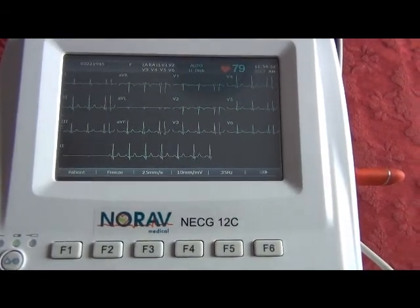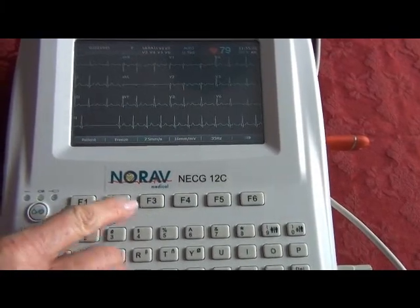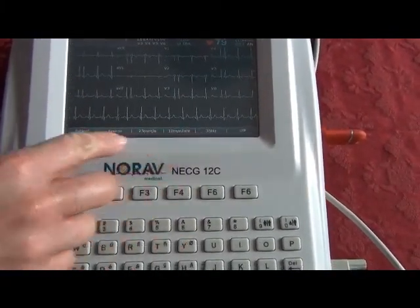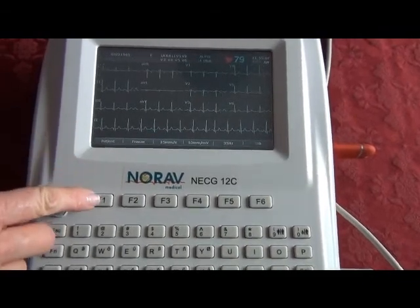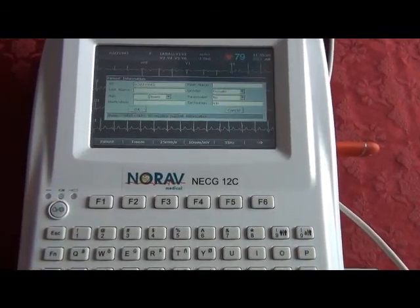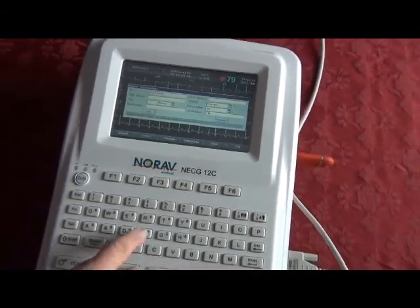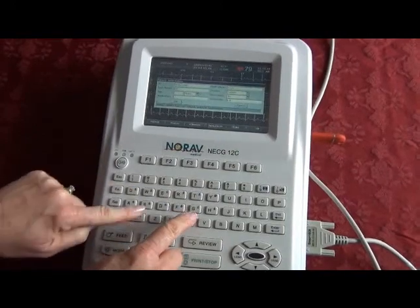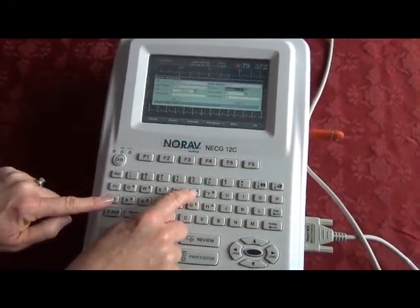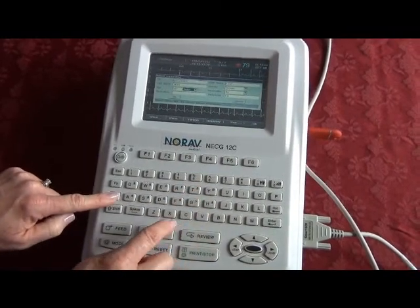The function keys across the machine also correlate to the menu items along the bottom of the screen. You can either use the touch display or use the function key to open up your menus. We'll go ahead and put in the patient information and use your touch to say OK.